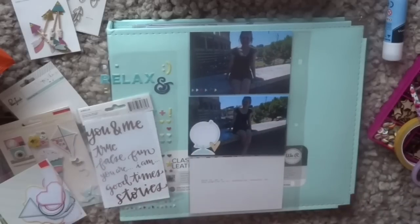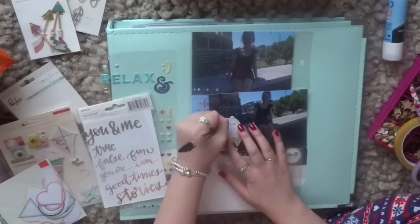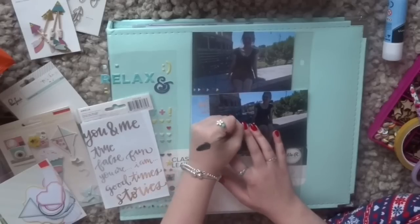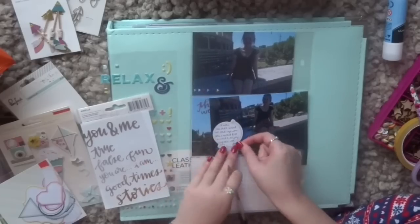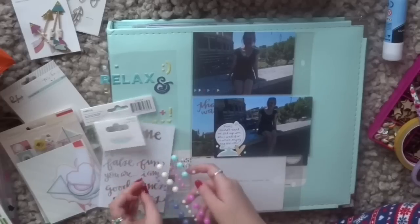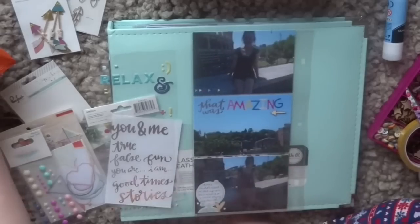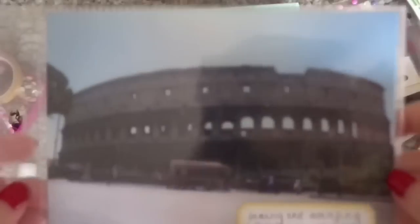And these photos are of me sitting on the wall opposite the Colosseum because it was so hot in Rome. It was like 35 degrees Celsius, and I know that's not hot to a lot of people especially those of you watching from America, but for an English person like me who has very fair skin, that weather is just not okay.